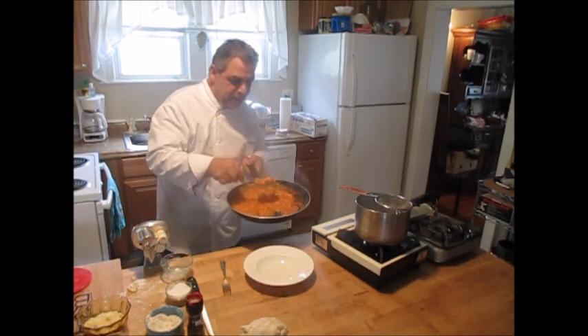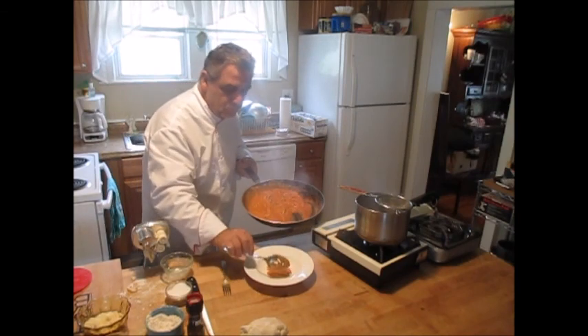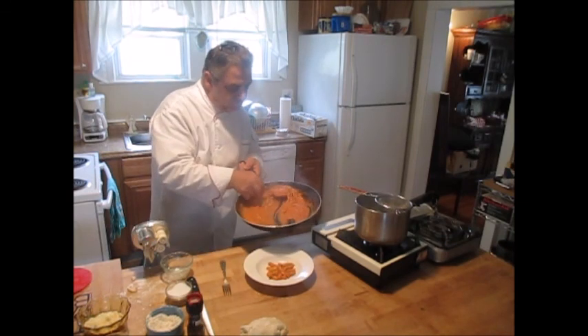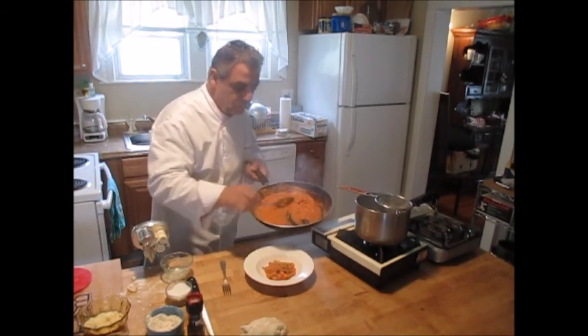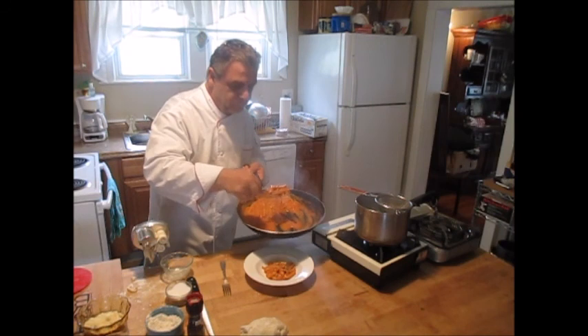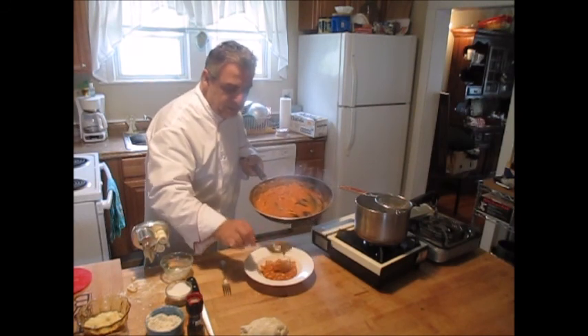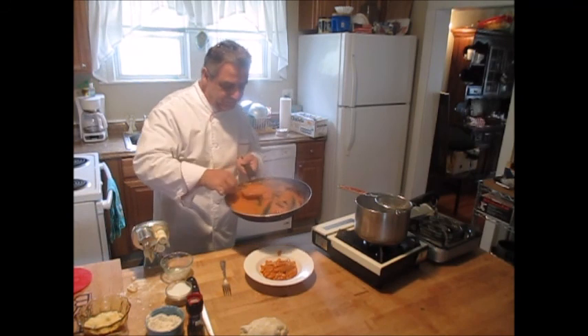I'm going to take a slotted spoon and dish up our cavatelli. The aroma is amazing right now. We're going to finish this with some parmesan.